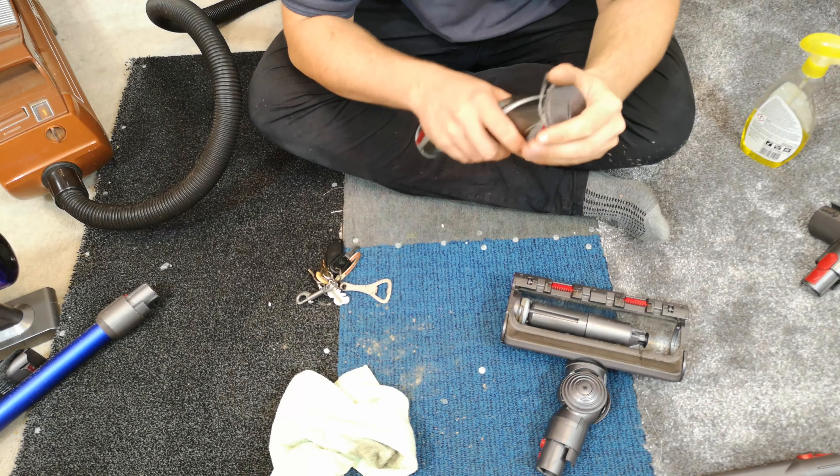To open this up we do this clip, then lift this up and off this goes, revealing the bearing side of the Dyson fluffy head.